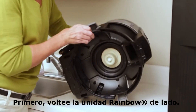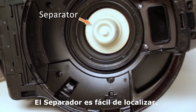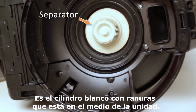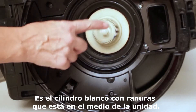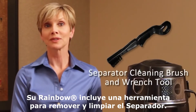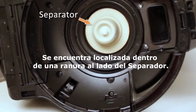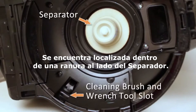Begin by turning the Rainbow unit on its side. The separator is easy to locate — it is the white, slotted cylinder in the middle of the unit. Your Rainbow comes equipped with an onboard separator cleaning brush and wrench tool, conveniently located near the separator in its own slot on the underside of the unit.